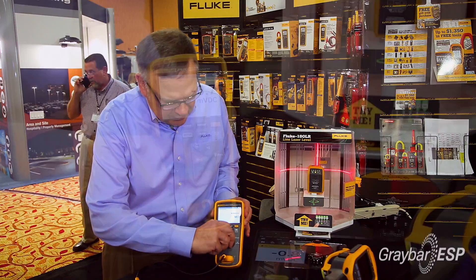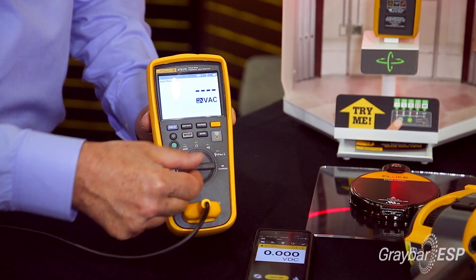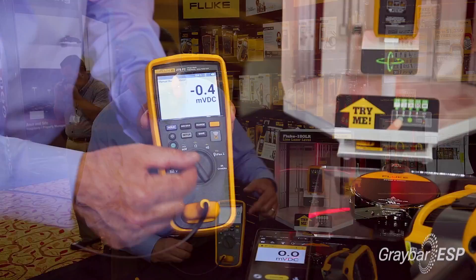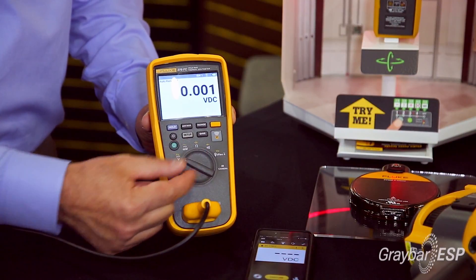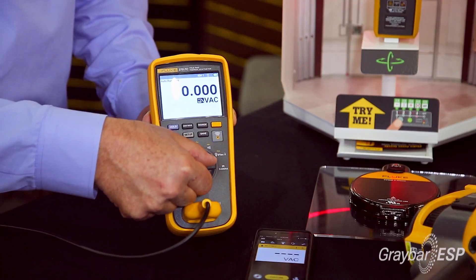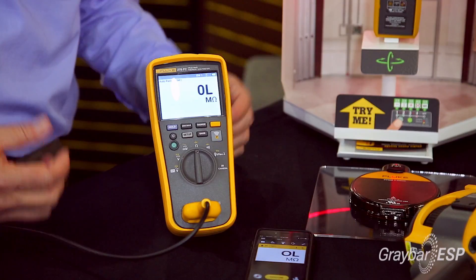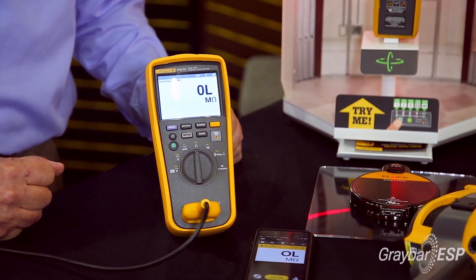First of all, it's a full-featured digital multimeter with a really nice big display that any of us can see. You can see here it'll measure voltage — AC or DC — frequency, resistance, all of the continuity, all of the normal functions you'd expect in a Fluke multimeter.